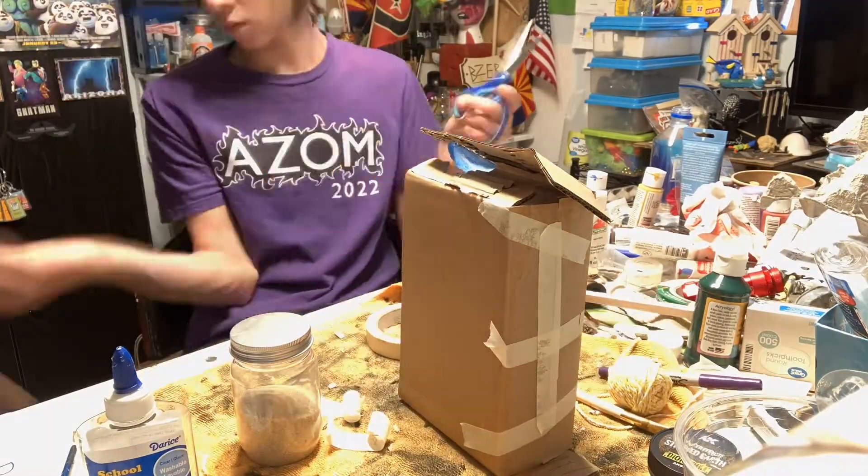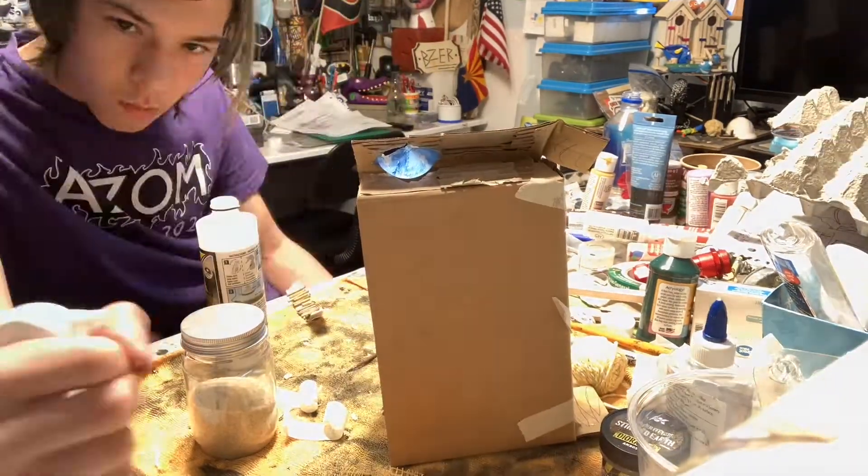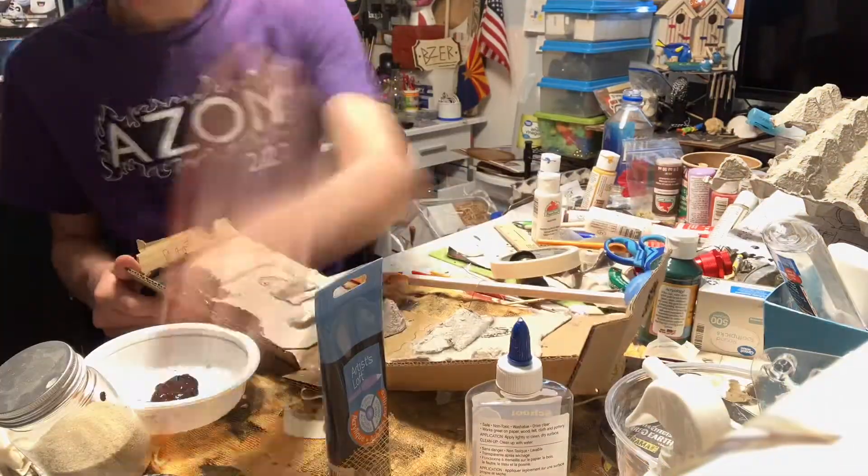I also started working on the bridge and let that sit aside while I began adding the shading with paint. I covered the whole thing in black, then white where the light shouldn't be hitting.